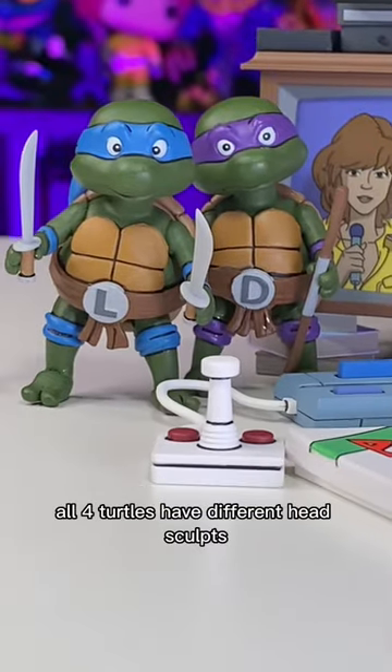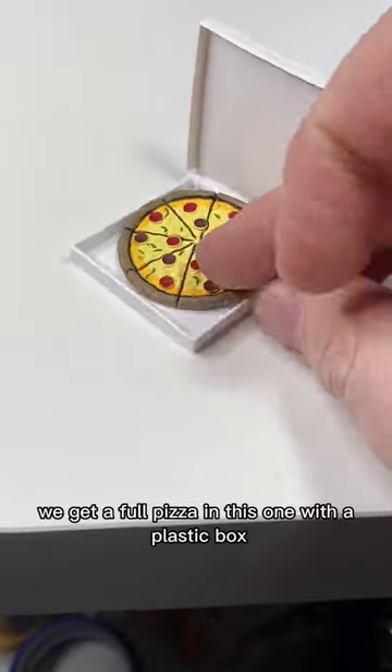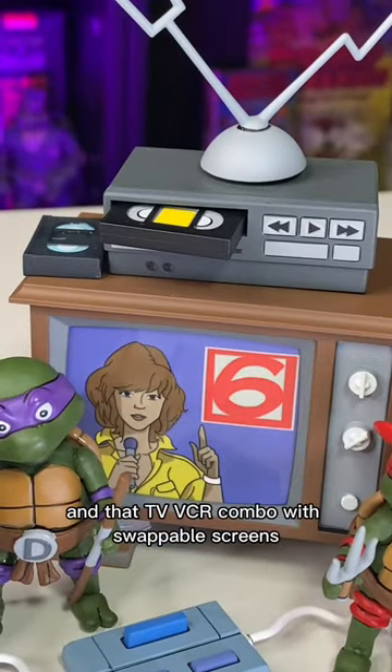For the Toon set, all four turtles have different head sculpts, and of course their monogrammed belts. You get a full pizza in this one with a plastic box and that TV-VCR combo with swappable screens.